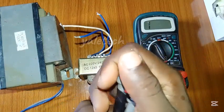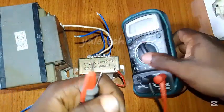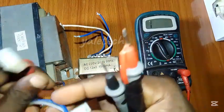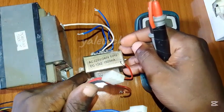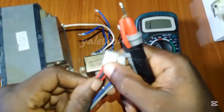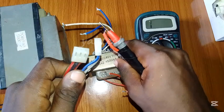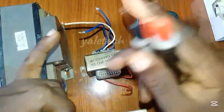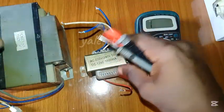Welcome back to today's video. In this video I'll be showing you how to check if your transformer is in good condition, because a transformer is very important in every appliance that makes use of AC (alternating current). You definitely want your transformer to be in good shape, because if it is not working there is no way anything will power on — whether your transformer is step-down or step-up, it's very important.